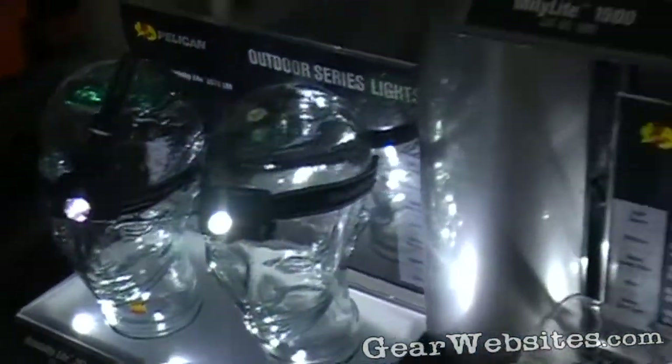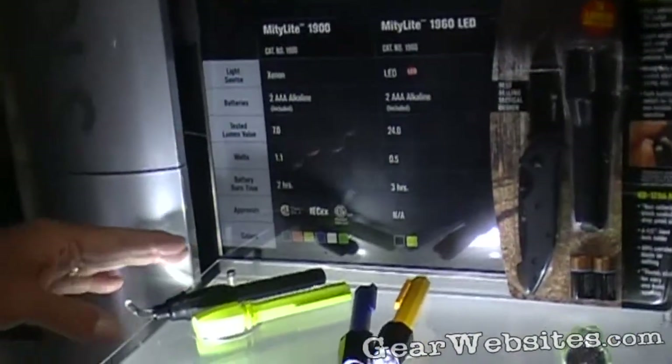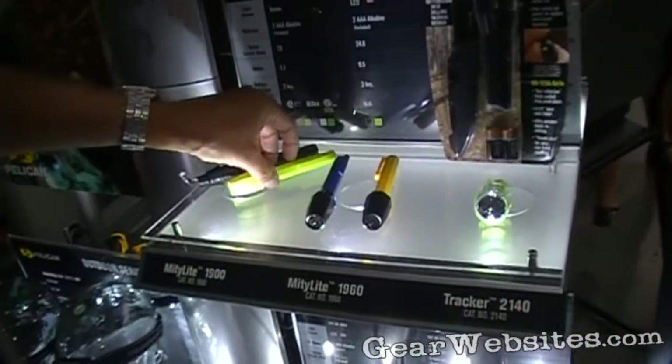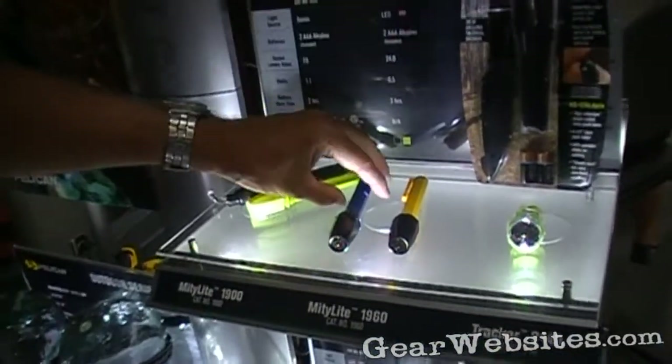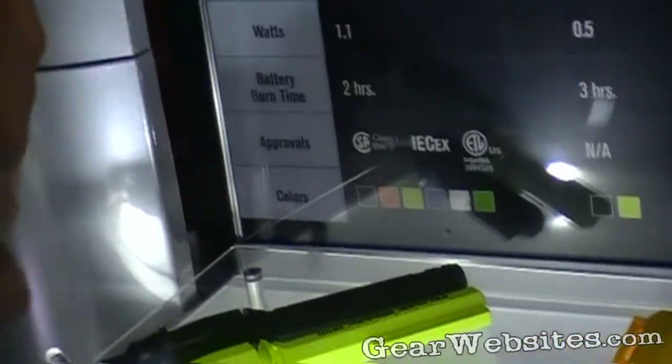Those are our two new headlamps. We now have a new Mighty Light, which is our signature flashlight for the last 25 years. We now have an LED version.